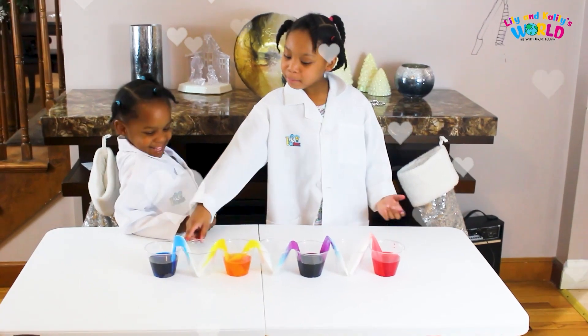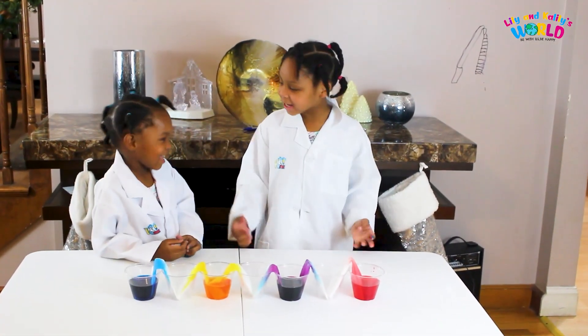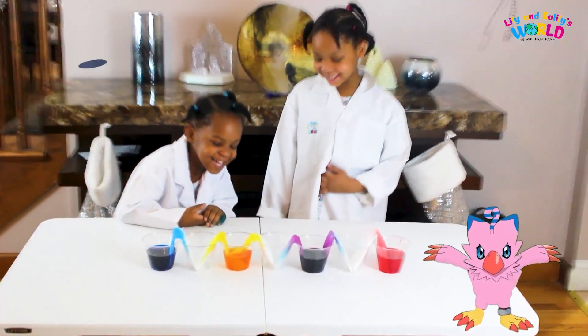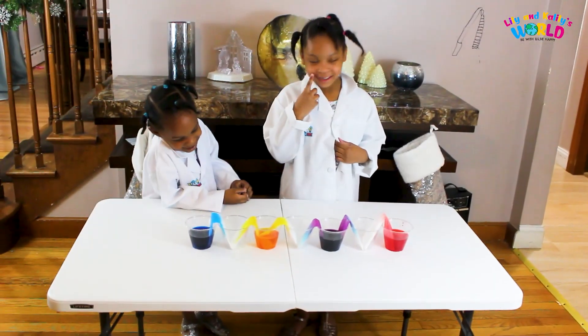I like the blue and the purple. I like the pink. That's not an orange, but it looks like an orange anyway. It's walking — how can you walk?